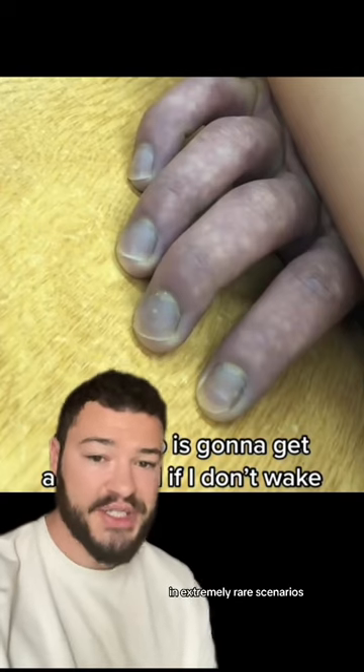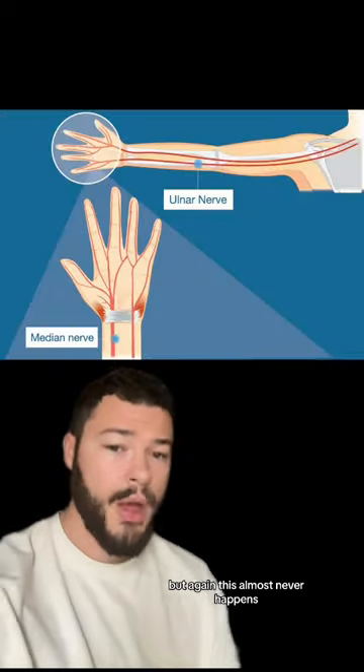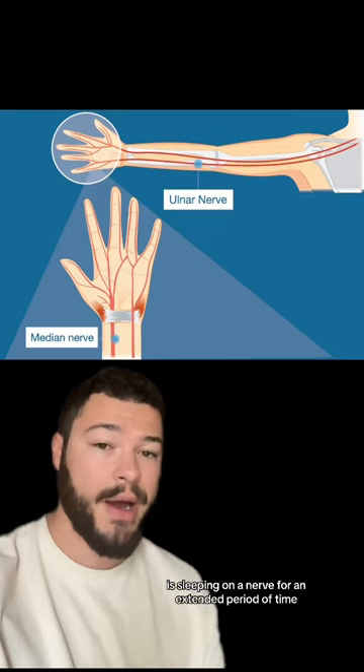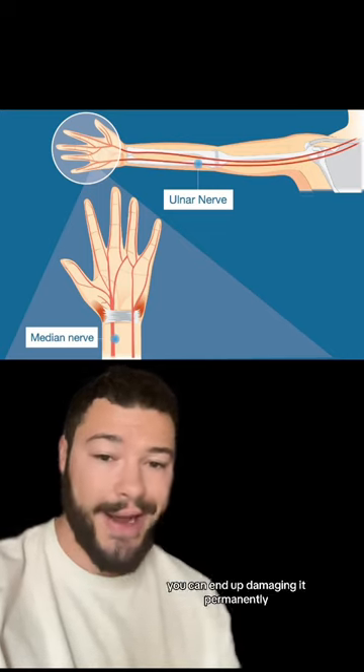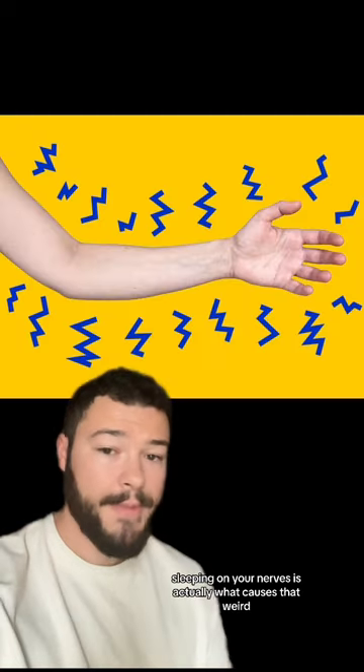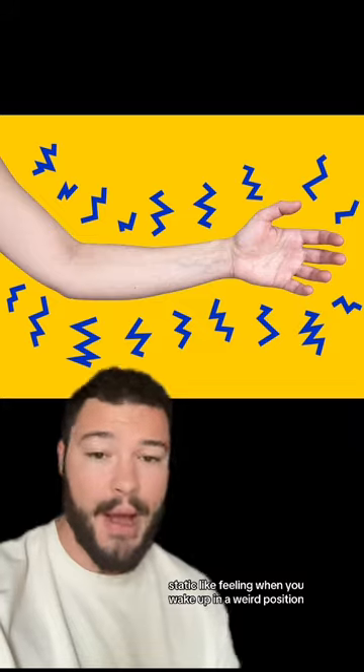In extremely rare scenarios, you might end up developing a blood clot, but again, this almost never happens. What you should be more worried about is sleeping on a nerve for an extended period of time. If you do this for too long, you can end up damaging it permanently. Sleeping on your nerves is actually what causes that weird static-like feeling when you wake up in a weird position.